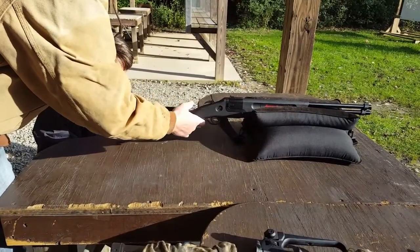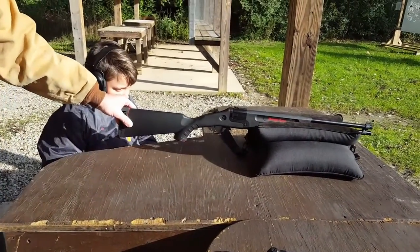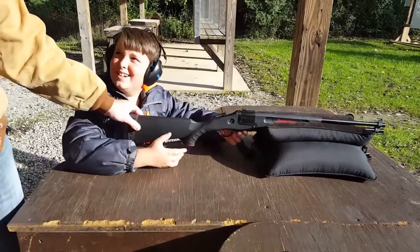I cocked it all the way back. Now it will. You're ready. Safety's off.